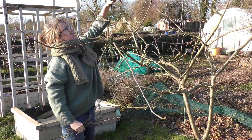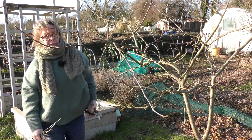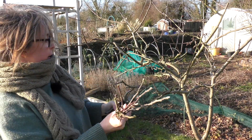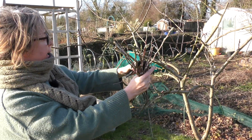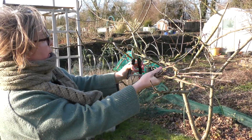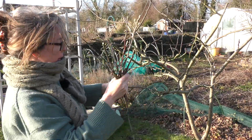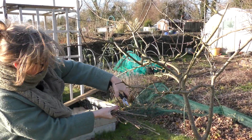It is always easy to get a little bit snap-happy, so just be careful you don't get carried away. Keep standing back and having a good look — that'll help you see what you've missed and what you need to stop chopping away at.